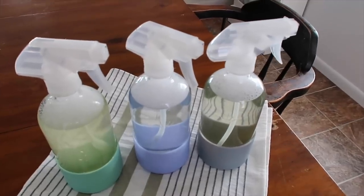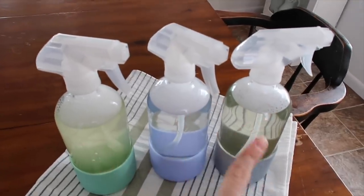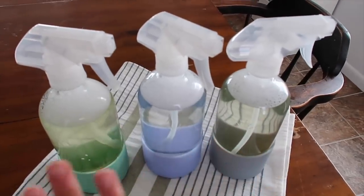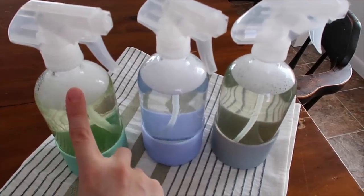I'm going to be using all three of these to clean today, and at the end I'll let you guys know how I like them. They smell really good — the scent in all three is an orange rosemary, so it smells super good. Now I know this is my all-purpose, this is the tub and tile, and then this is my glass cleaner.